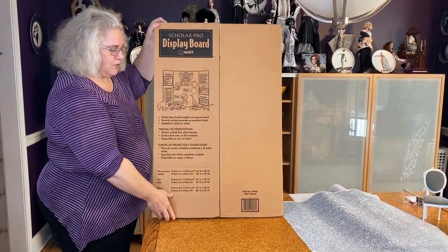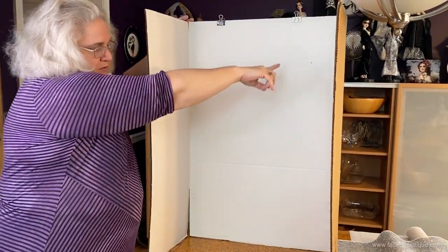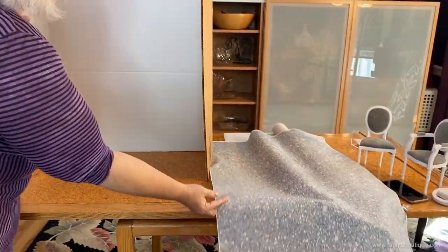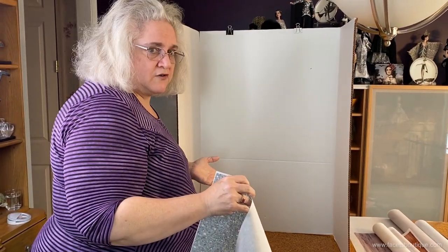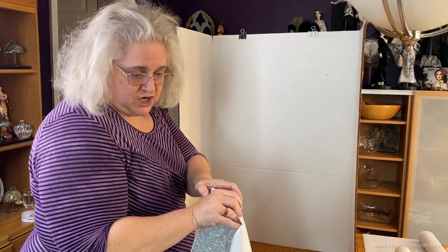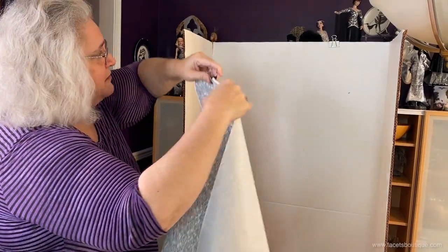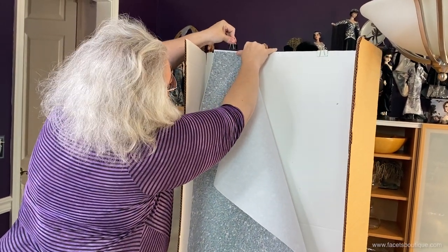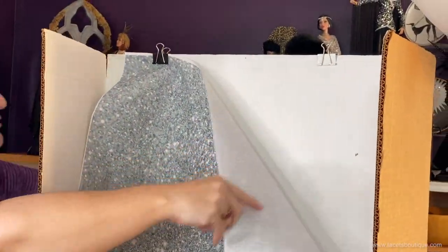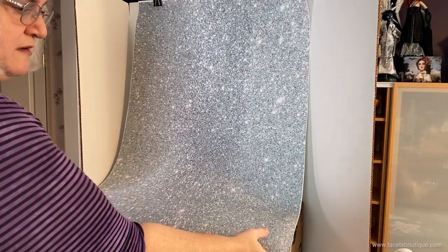The next thing we're going to use is a trifold board — you can easily get these at Staples, Michaels, or a variety of craft stores. It's a good width because it is 24 inches, and most of the backdrops are also 24 inches. It is too high for the backdrops, so I'd recommend cutting it down to a 24-inch height. I cannot extol the benefits of binder clips for photography too much — they are wonderful for holding backdrops up, and also for holding dresses in place or things in the background. Since I didn't cut the board down, I'm going to put a box under it, which gives a nice seamless drape for the backdrop.